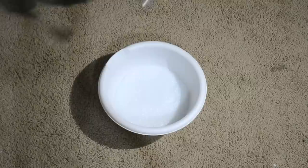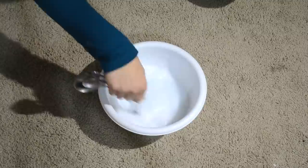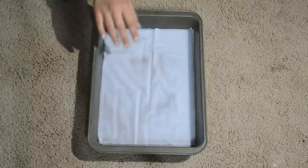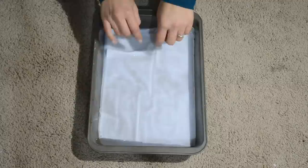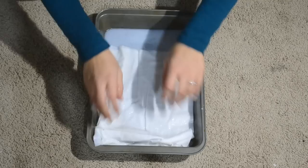You definitely want to use a bigger bowl or it's going to go everywhere. Just mix it all together, then pour it into your pan. Then start soaking your strips of fabric in the solution, stacking them in and really getting them saturated. Once all your fabric pieces are soaking in the cake pan, let that sit for about 15 minutes, then you can let it dry overnight.